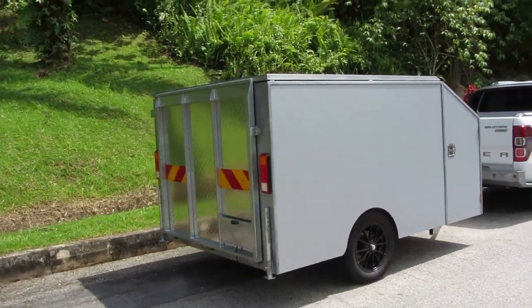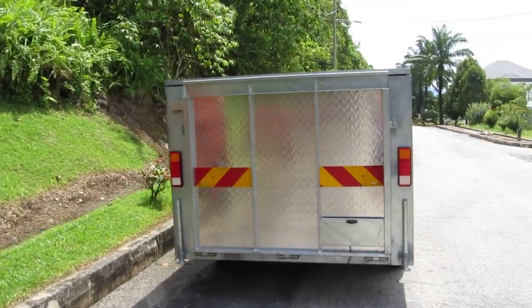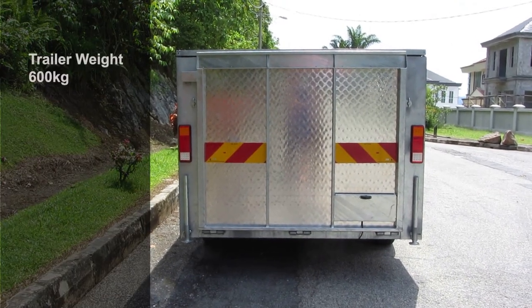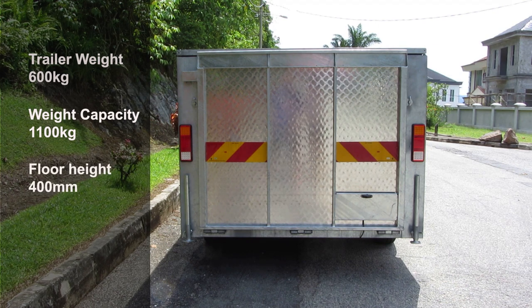The basic trailer weighs just under 600 kg and has a maximum load capacity of 1,200 kg when using tires with a suitable load capacity. It comes with lower profile tires and has an 1,100 kg weight capacity, which brings the floor height down to about 400 mm from the ground.